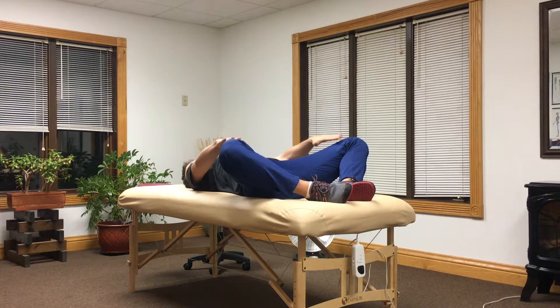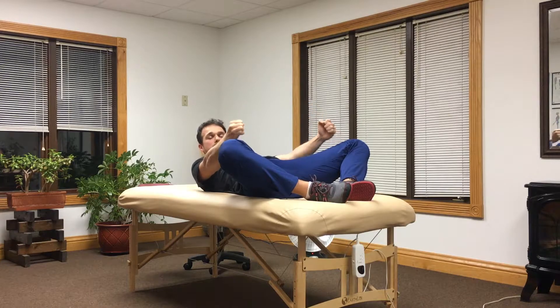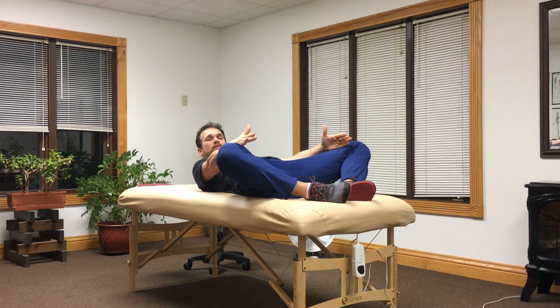You can use your hands to give a little pressure there to give a little extra tension to the groin. If you wanted to, you could use some weights and put them on top of your legs to give a little bit more of a press there.